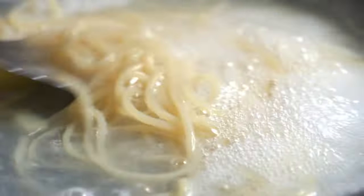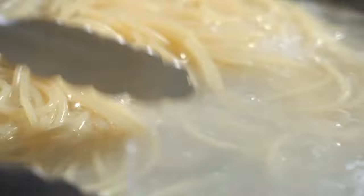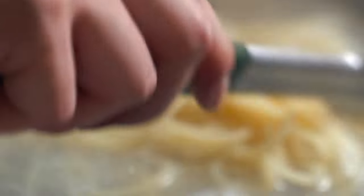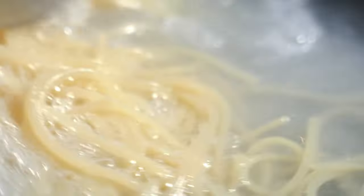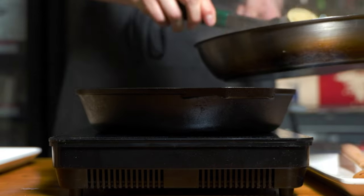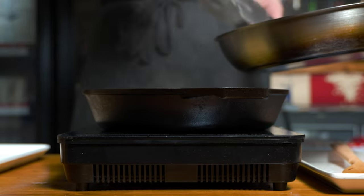You can tell the pasta is nearly done. Starchy water coming up — it's nearly tender. I think it's just about done in half a minute. Turn off the heat. Put the noodles straight in here — I don't care about the liquid, the liquid is the base of the sauce.